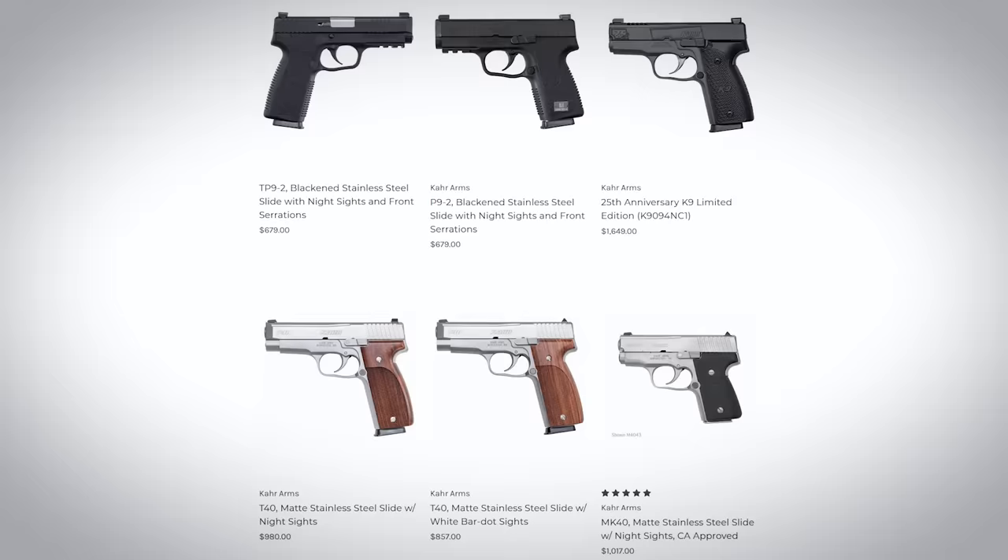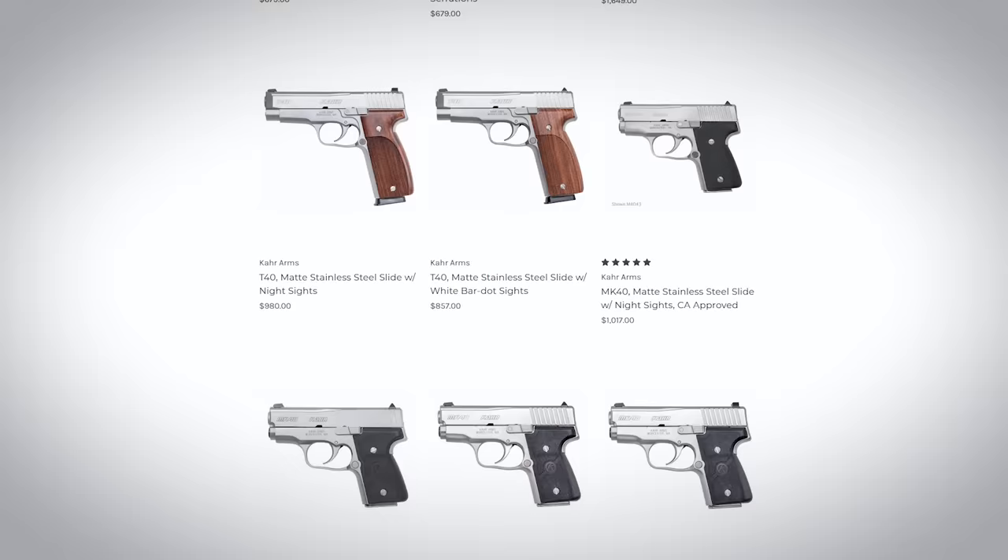Their entire catalog is exclusively made up of slim, lightweight double action carry pistols, but I did not mention them at all in that previous video. I am familiar with Kahr's pistols — I've even owned a couple of them personally, a CW9 and an MK9, and we have a couple here in our company's collection, including this CW380.